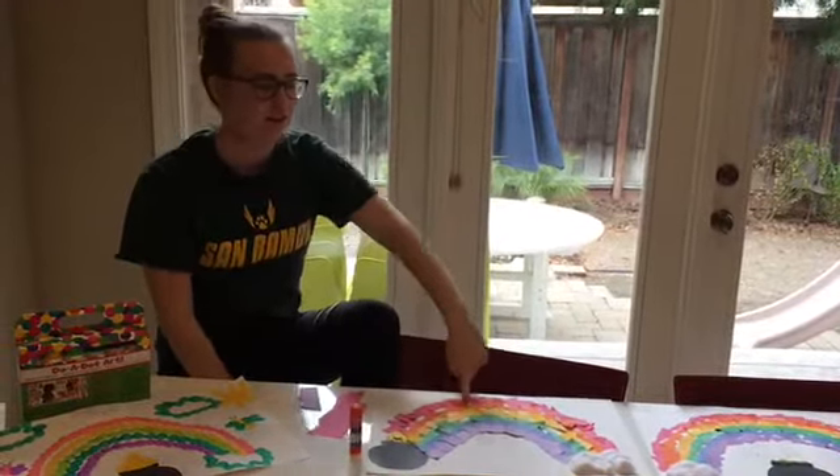So our first one that you can make is a leprechaun trap, and you can make it from shoeboxes or Amazon boxes or any box you can find around your house. You can decorate it with stickers or paper, color it, or use balloons or whatever you can find. Leprechauns especially like rainbow, green, and gold — and here's some that my sisters made.